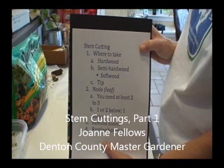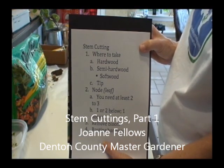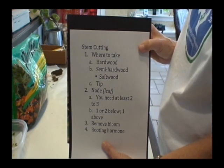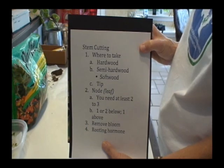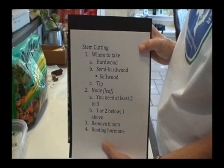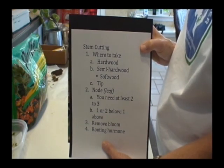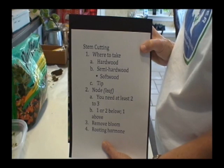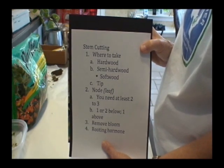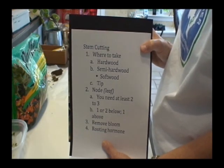We're going to separate this into two videos. We're going to be talking about a stem cutting. This first video is going to explain how to find hardwood, semi-hardwood, softwood, or a tip — where that is on a plant. We're also going to find the nodes. Nodes are the areas where either root or new growth will occur. Then in the next video we'll actually do a stem cutting.